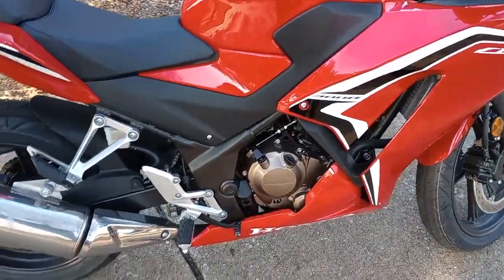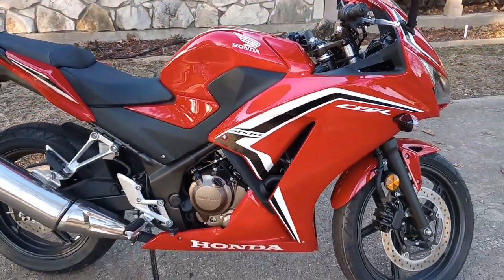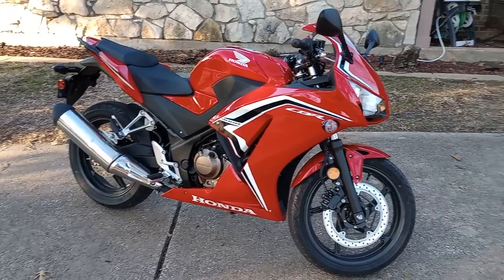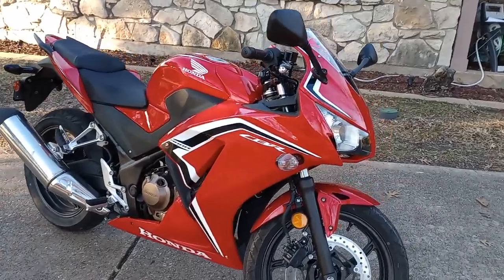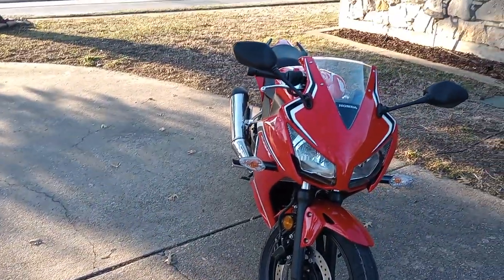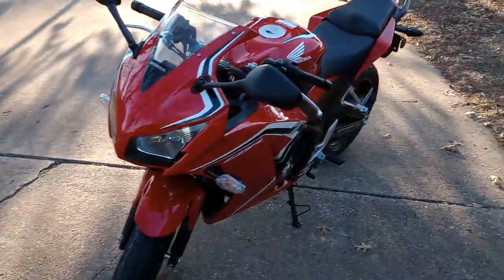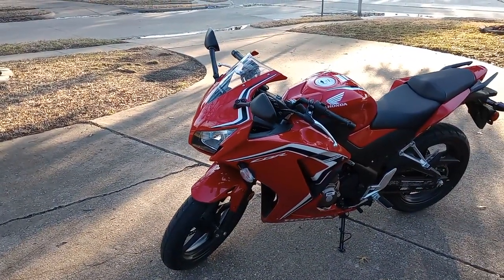Another CBR 300R label with the Honda text right there. Those are the turn signals on the right and left, and that's the front of the bike. I hope you guys like the video — leave a comment or press the like button if you do, and let me know if you want to know any more details about this motorbike.